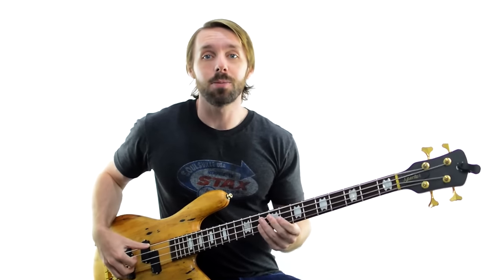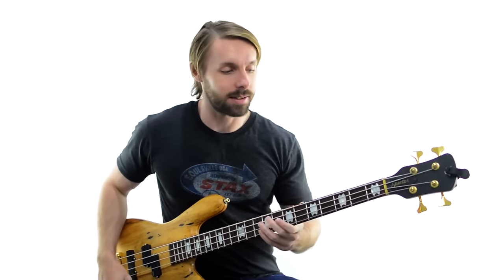Our first bass line comes from an Aussie band. They were like the Eagles of Australia, they were called the Little River Band. Definitely worth checking out if you don't know them — super cool band and great musicians. The bass line we'll be looking at comes from the song Help Is On Its Way and it goes like this.